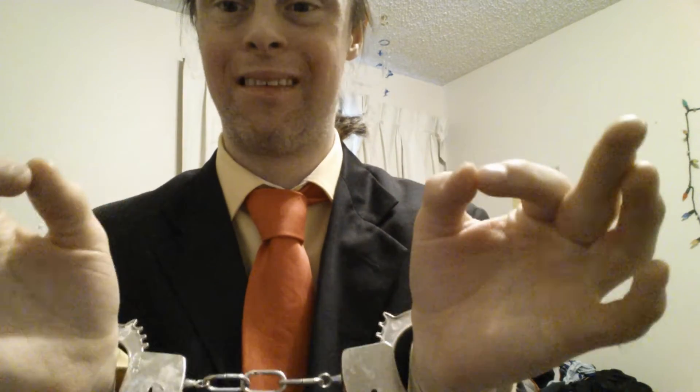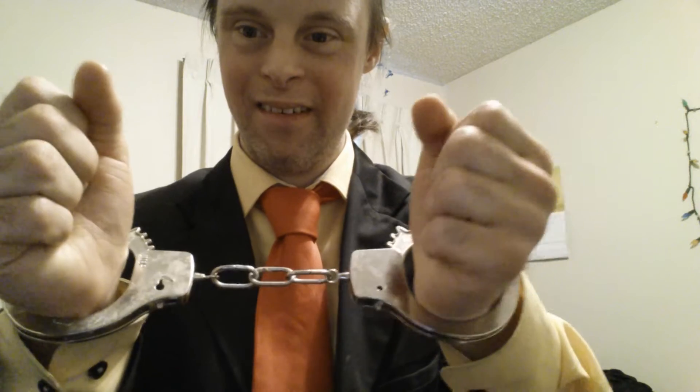I'm going to show you the great escape of handcuffs. I'm going to show you a clip first before we get started.